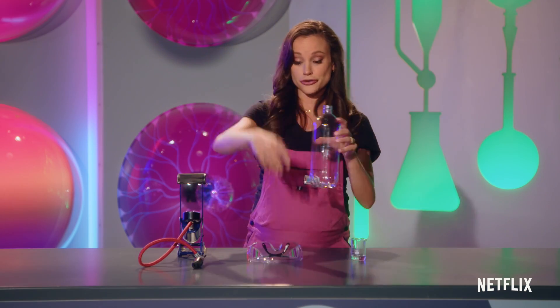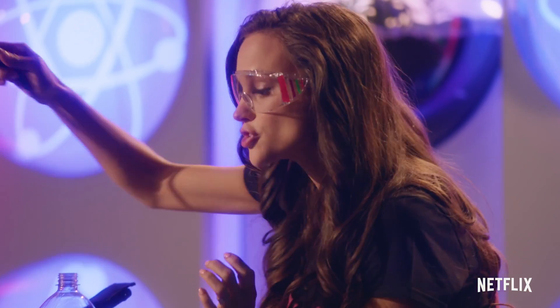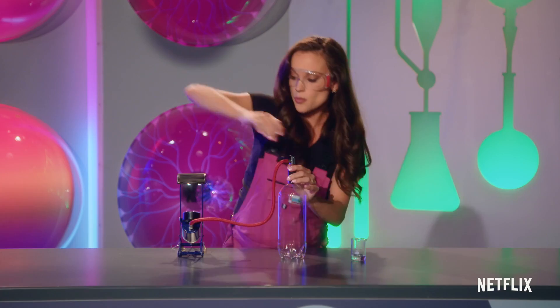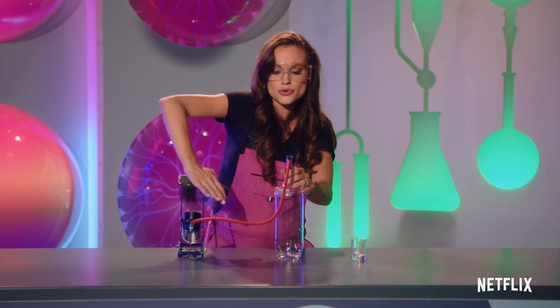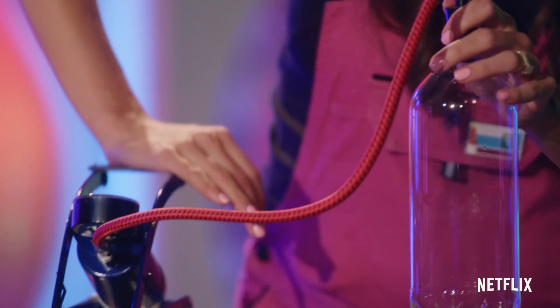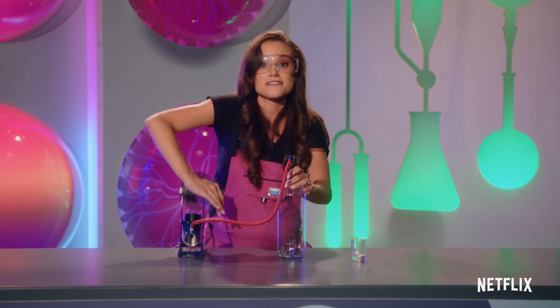And so for the third ingredient, I'm gonna put my safety glasses on just to be careful. We're gonna bring in our bike pump, put the stopper in the plastic bottle, and pump this maybe five to ten times. What this is doing is creating a high-pressure environment and slightly warming up the air. But we want the opposite of that.